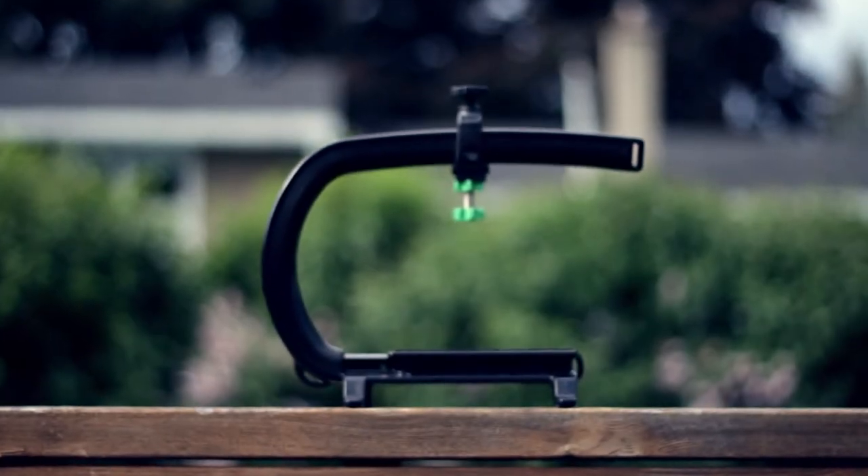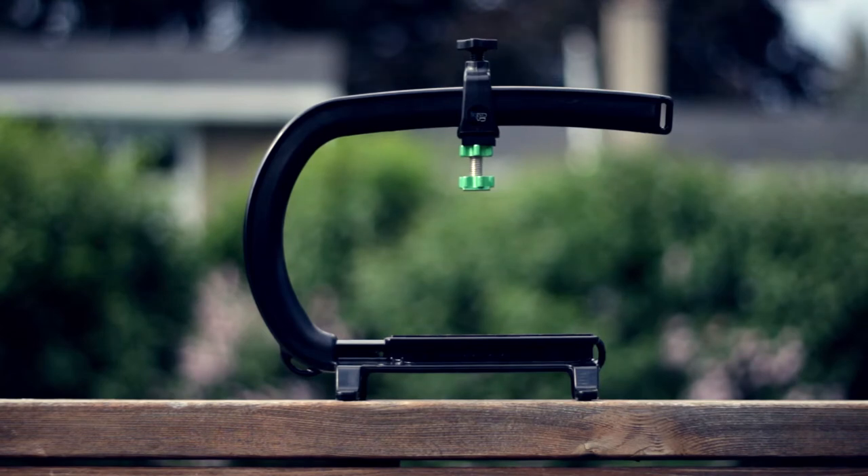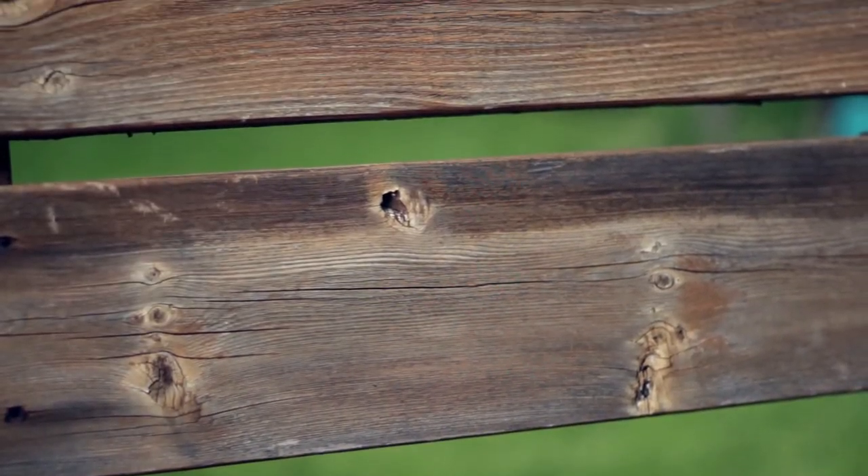Hey guys, how's it going? This is Chris from Electronics, and today I will be taking a look at the Camcaddy Scorpion Camera Grip. So with that said, let's go ahead and get straight into this video. Essentially what the Camcaddy Scorpion Grip is, is a lightweight and portable camera stabilizer.